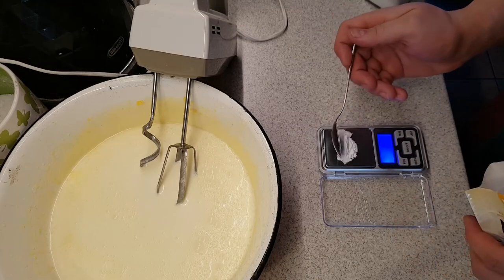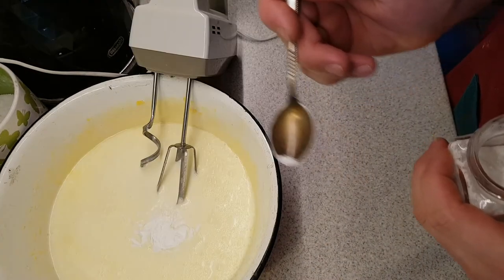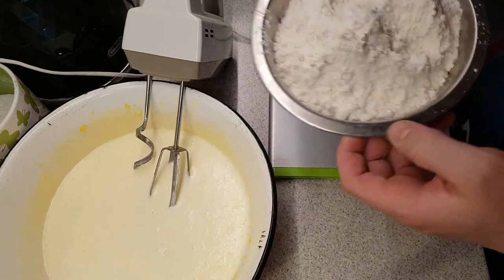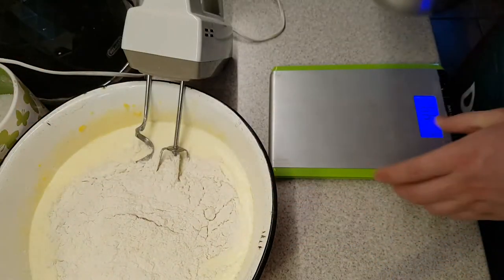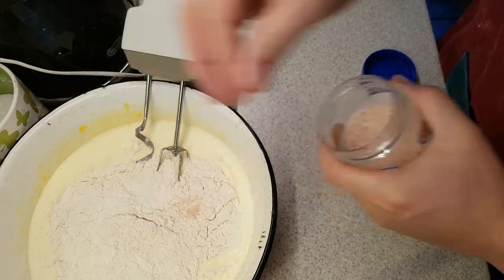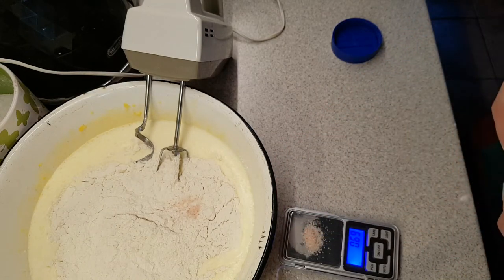Now add 3 teaspoons of baking powder, or about 10 grams. Add some vanillin according to taste, or if you don't have it, you can use vanilla sugar. Now add exactly 400 grams of flour, and don't forget to add 2 pinches of salt. 1 pinch is about half a gram.